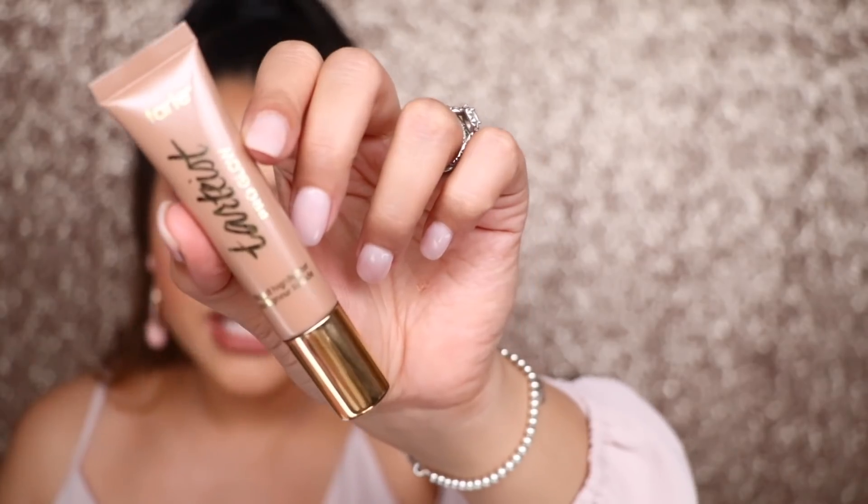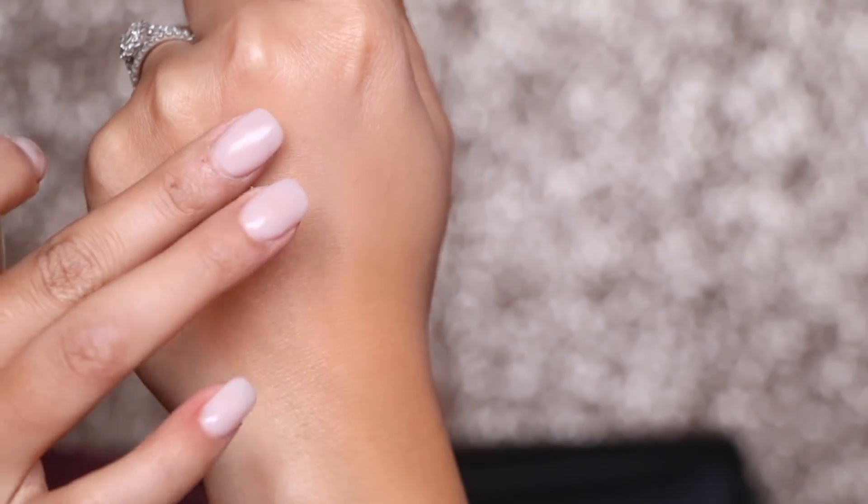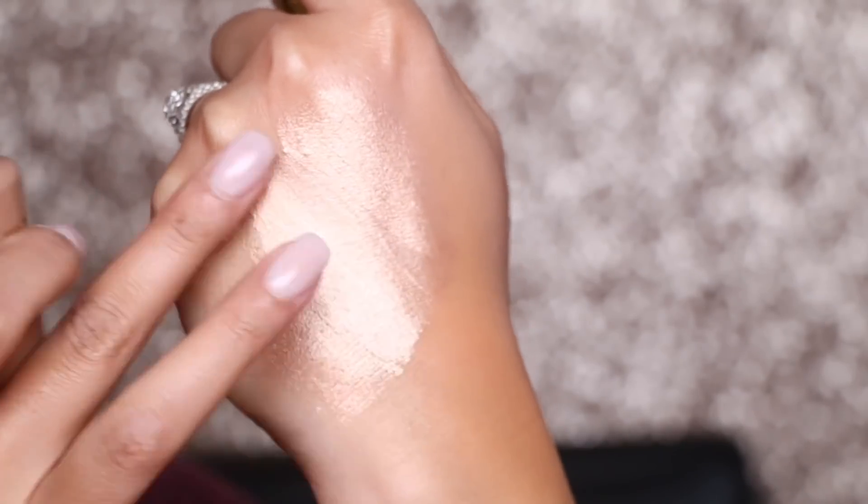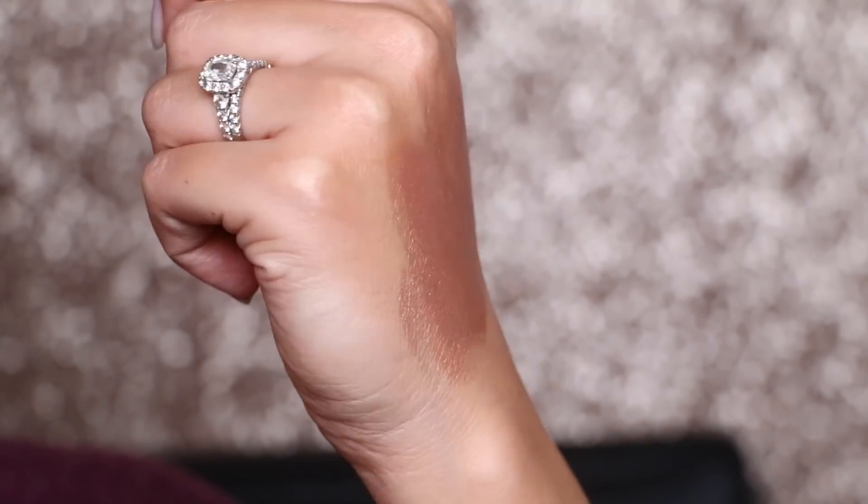On to the next product — I have the Tarteist Pro Glow. I've never tried this product before, and I'm really familiar with Tarte products. I have tried their Pro Glow Palette. This retails for $29, and for this little tiny tube, I think that's very highly priced. For a liquid illuminator, so many other brands have huge bottles at much cheaper prices. Though maybe that's why they give less product — because it's so highly concentrated with ultra-concentrated pigments and pearls.